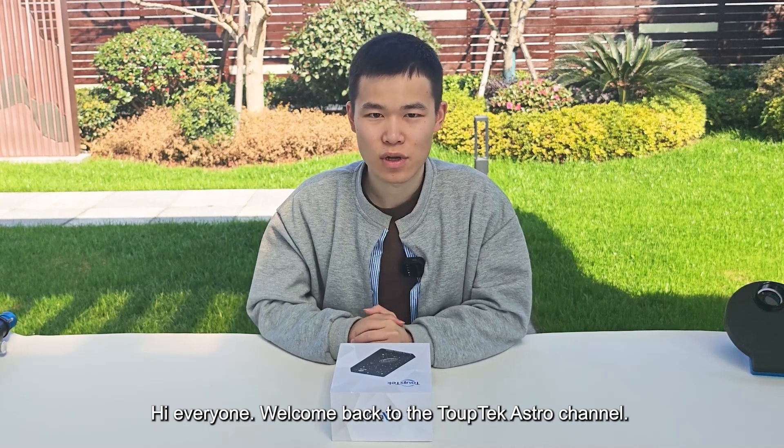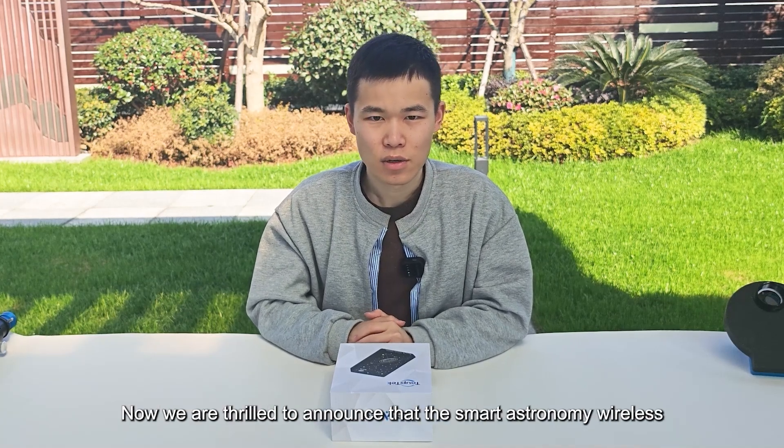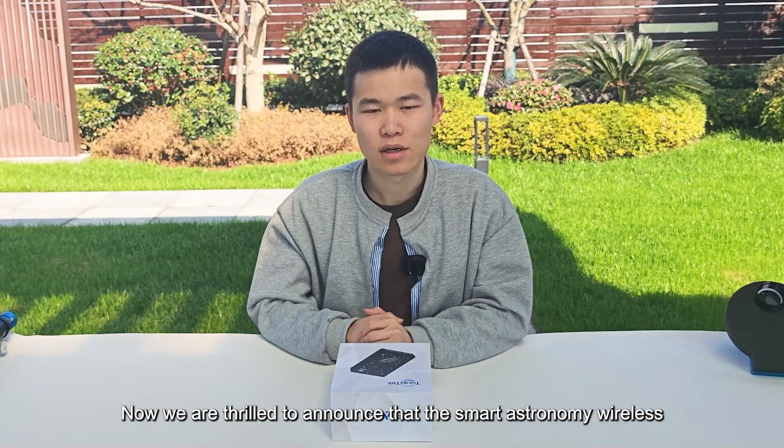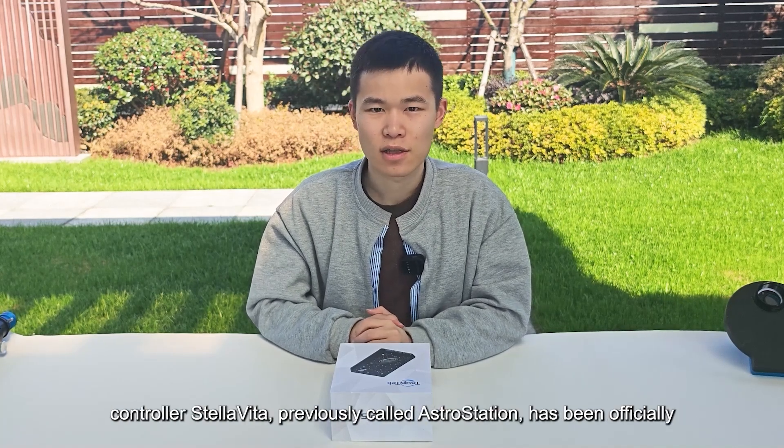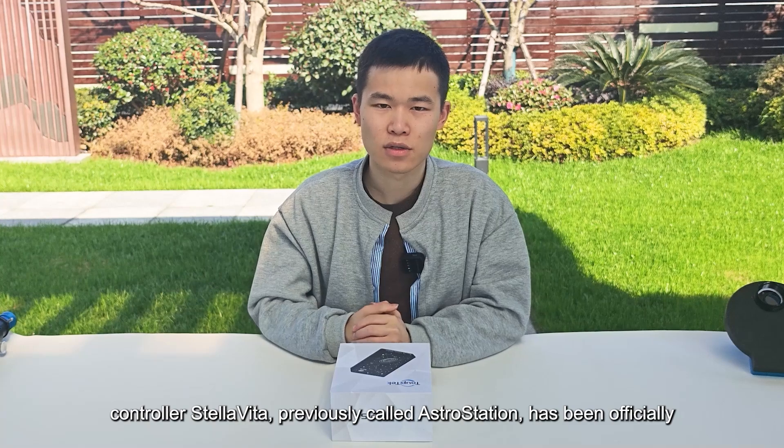Hello everyone, welcome back to the TopTech Astro channel. We are thrilled to announce that the smart astronomy wireless controller CellVita, previously called AstroStation, has been officially launched for global sales.